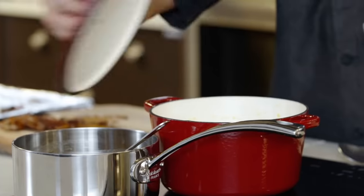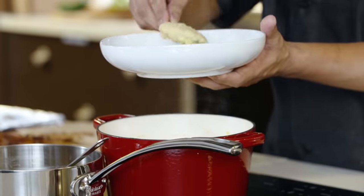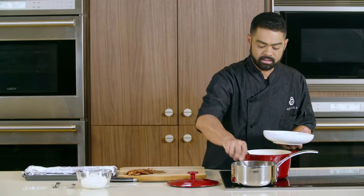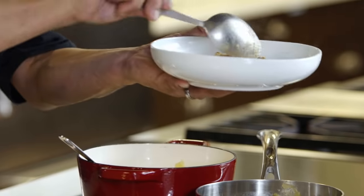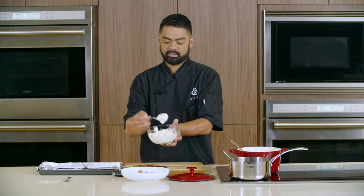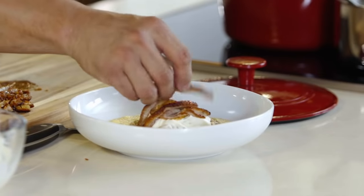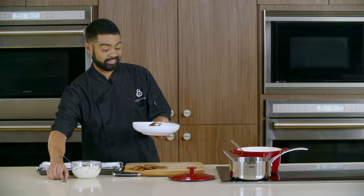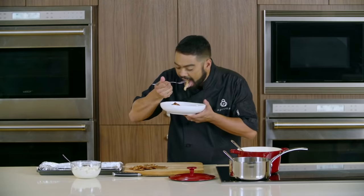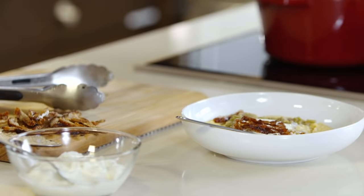I'm gonna put a little bit of this nice creamy grits on the plate, and now we get this nice warm duck. Now we're gonna get the boursin crema and put it right over the top, then garnish it with your nice crispy duck skin. Now this is the best part of the day, where you get to taste this beautiful duck. The grits are nice and creamy, and the duck is delicious.